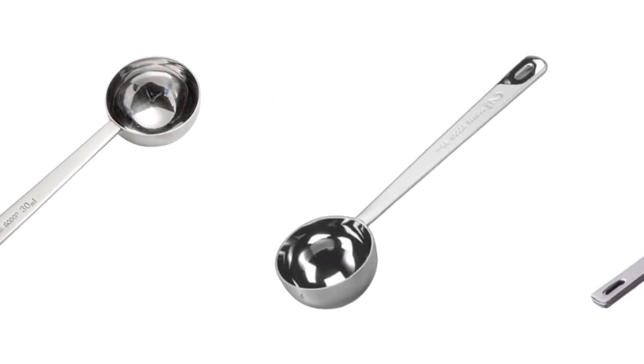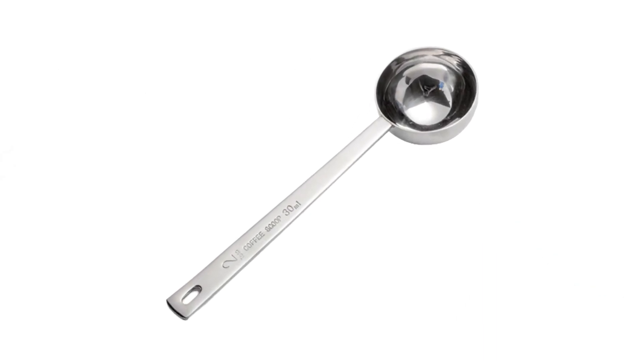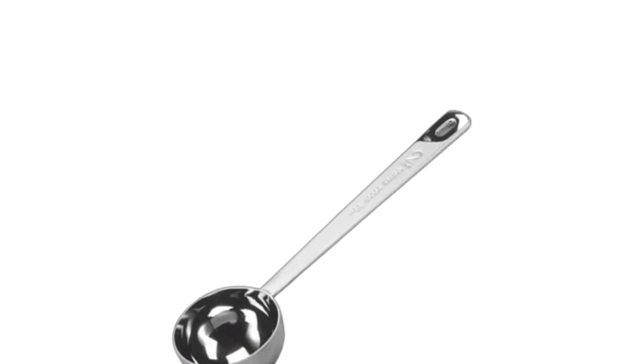Today I decided to review the top 5 best coffee scoops to buy on the market. I made this list based on my personal opinion, trying to rank them based on price, quality, durability, and more.